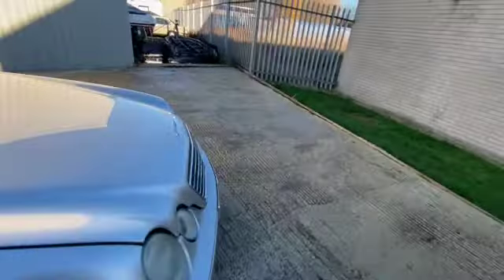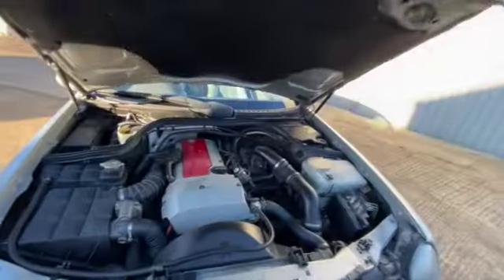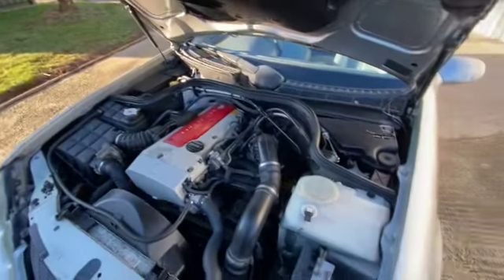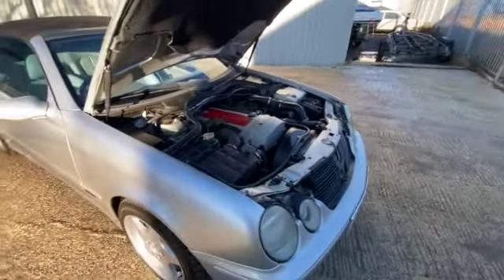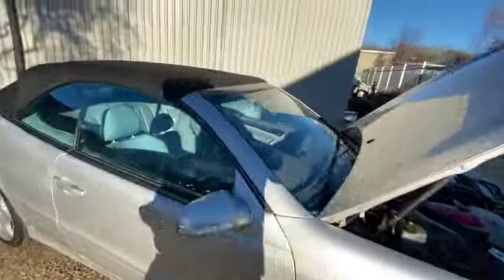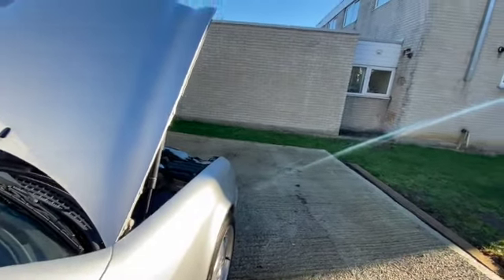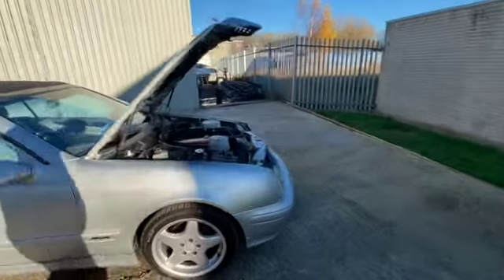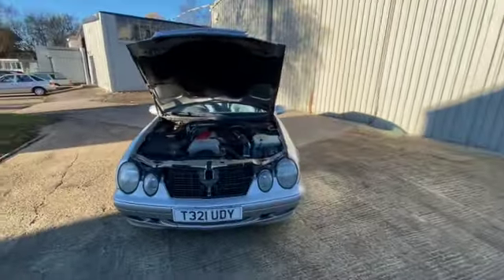Have a look under the engine bay. So it's the 2.3 compressor — it is quite a sweet engine, nice and smooth. We'll start it up. There you go — starts up straight away. Like I said, nice and smooth. It was driven to us and it does seem to drive well.